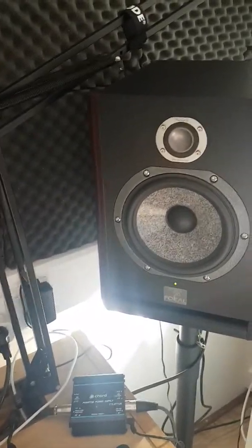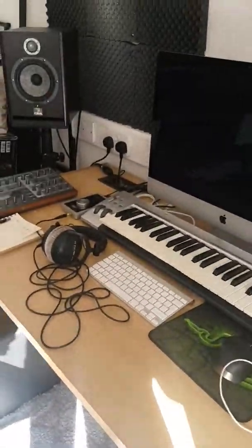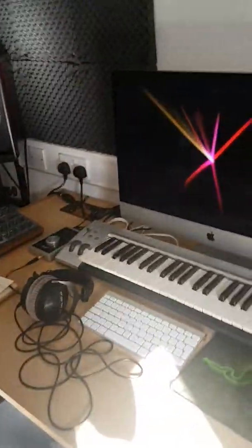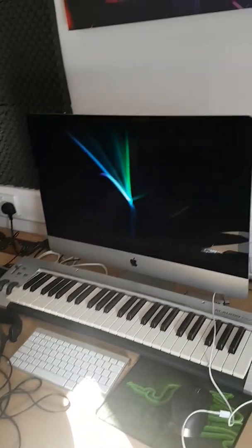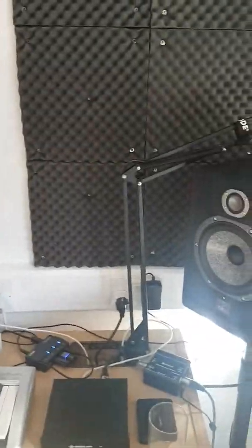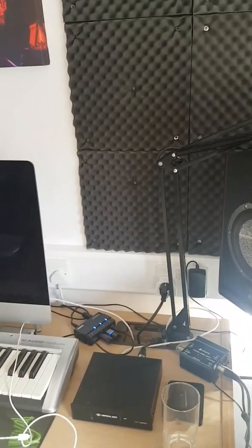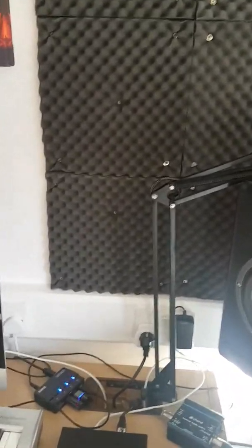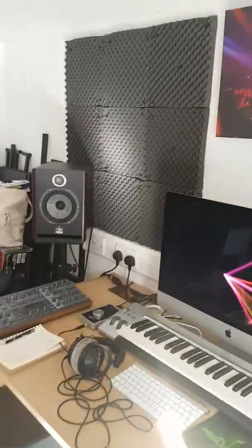That's pretty much it — that's my studio. I've been here for a few years so I'm used to how it sounds, which is why I can get relatively clean mixes that sound okay on other systems. I always reference in the car, in the club, and on my lounge surround sound system as well. If you guys like this kind of video, be sure to subscribe.